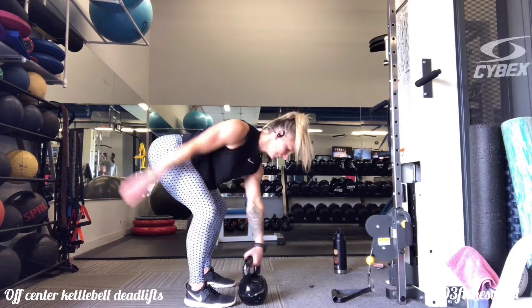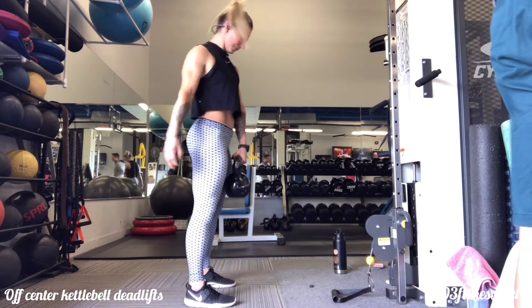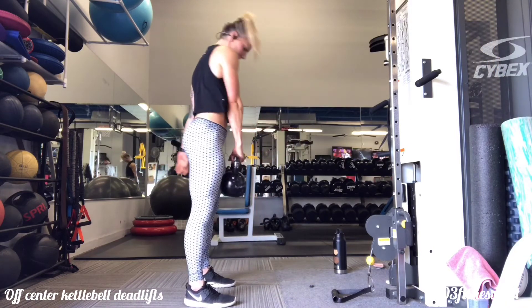You want to make sure that you're sending those hips back, practicing a beautiful hip hinge and keeping the core braced. Think of exhaling up, inhaling as you go down.